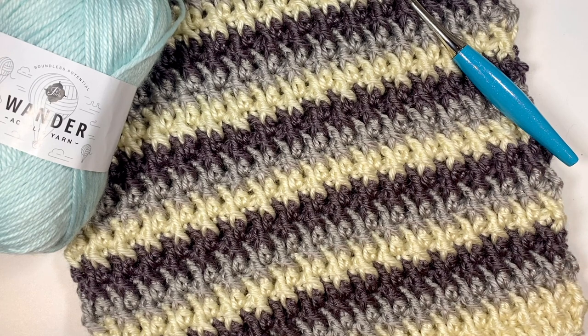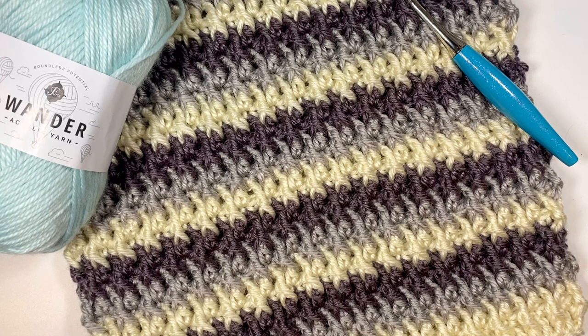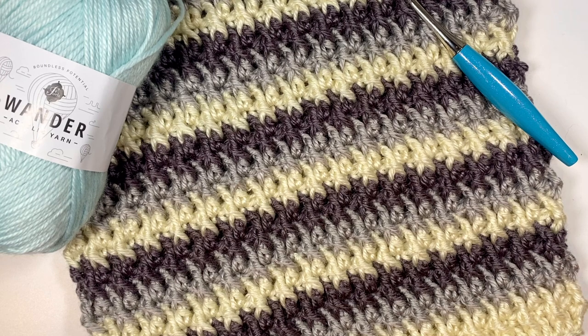We'll be working in the round so it makes it really easy to adjust the height of your cowl. This one is designed a bit taller for some extra bulk to keep you nice and warm, but you can make it shorter if you choose to — you just won't continue to do as many repeat rounds. It's also really fun to play with colors and switch every couple rows, or you can leave it solid color or switch colors in bigger blocks for less of a stripe effect. The possibilities for color variations just go on and on.